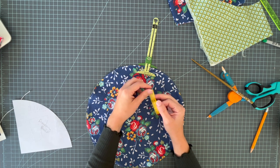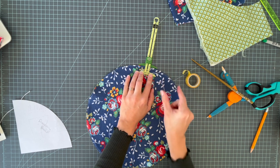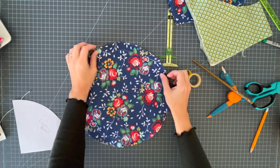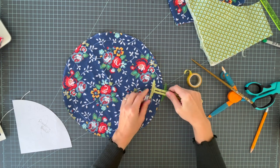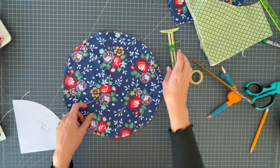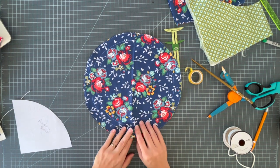That row of topstitching also closes your opening — that's why you need it right on the edge. The next row is one inch in from the edge. If your sewing machine doesn't have a one-inch mark, place a piece of washi tape one inch from your needle on the right to use as a seam guide. The last row is one and a half inches from the edge — half an inch away from that second stitching line — and that forms your casing for the drawstring.